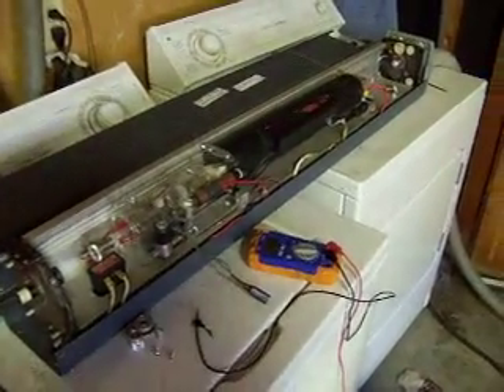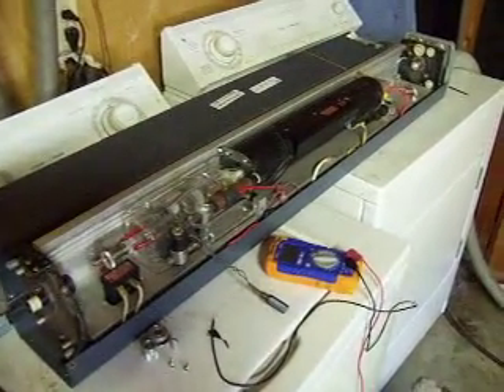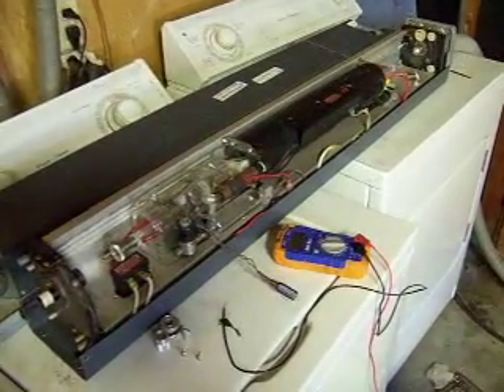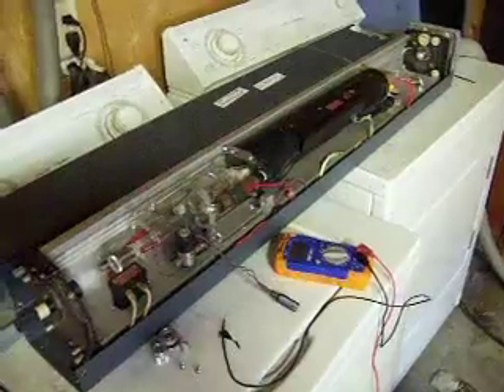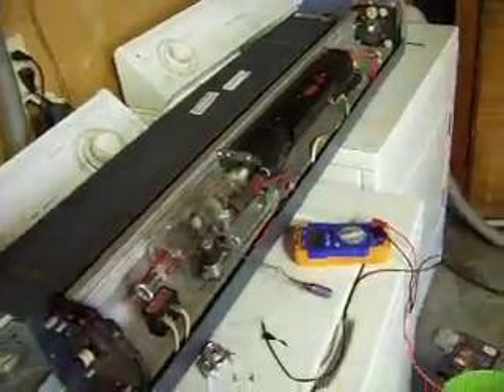Alright, here she is — the WhiteLite 165. I don't have it aligned yet, so it's not lasing. I've been working for the last hour, so I think I'm going to shoot the bore. Anyways, it's powered up.